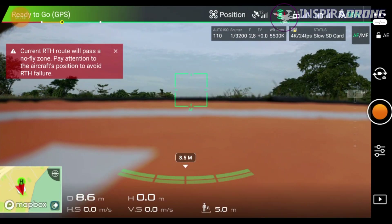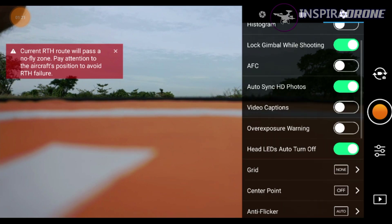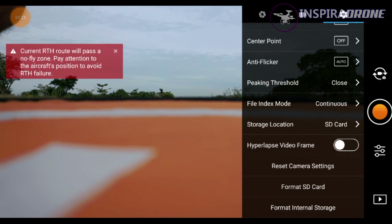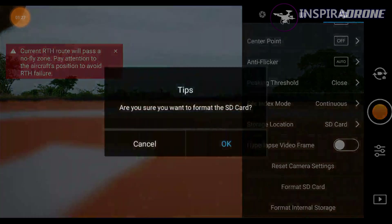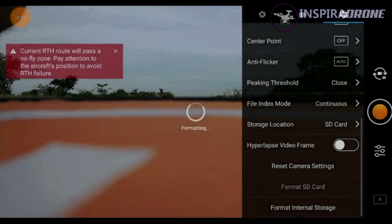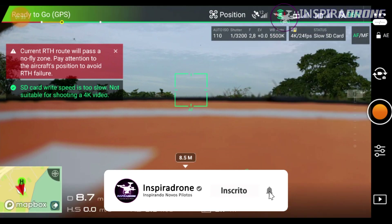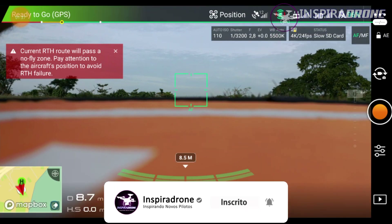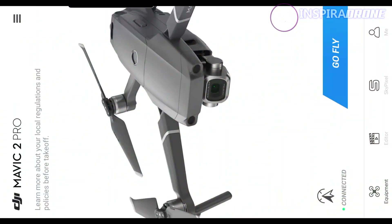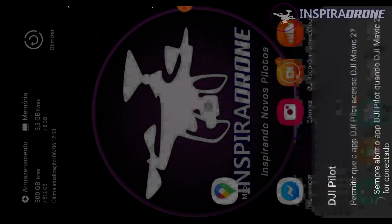Tudo certinho. Agora uma dica aqui muito importante galera, antes de começar o mapeamento: formatem o seu cartão de memória, porque você não quer ser pego de surpresa quando ele estiver batendo as fotos e der cartão cheio. Então você vem aqui e formata o cartão de memória. Uma vez formatado, tudo certo. O Home Point aqui foi gravado, eu vou sair do DJI GO 4 e vou acionar o DJI Pilot.